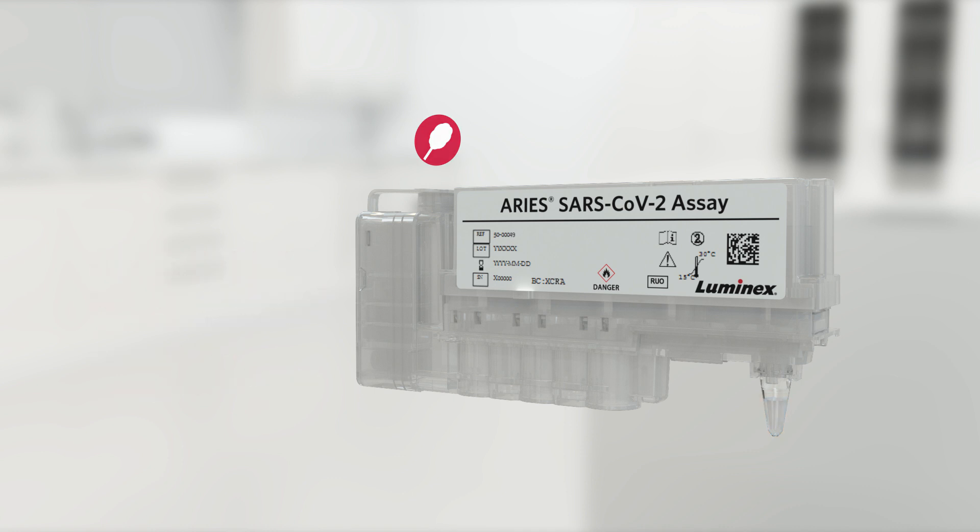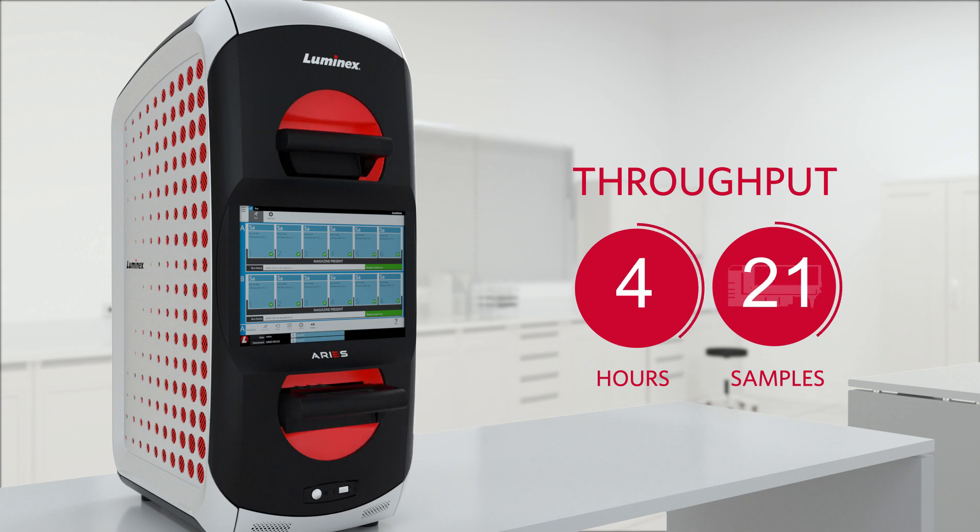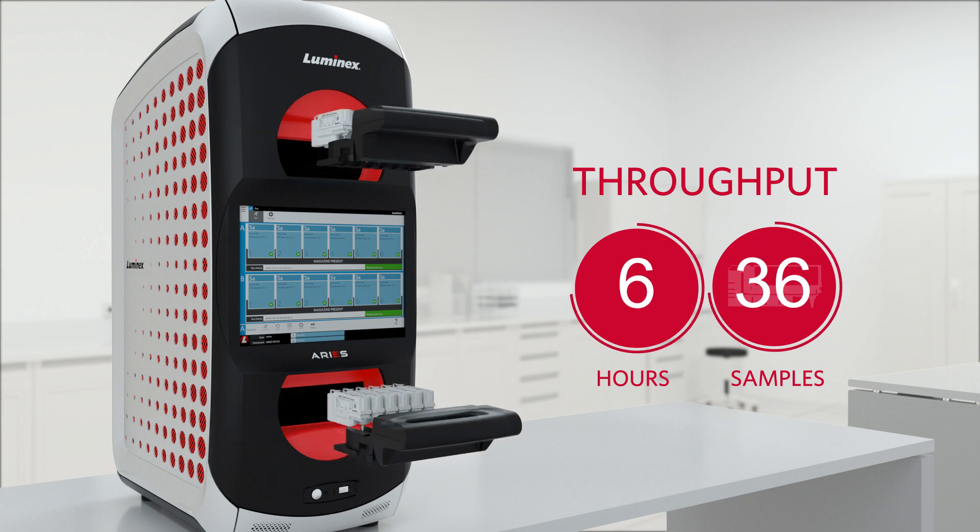The PCR reagents and primers are located at that end. The time to result is 2 hours for up to 12 samples, and as many as 48 samples can be run on a single instrument in an 8-hour shift.